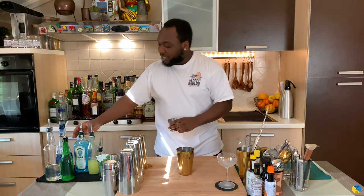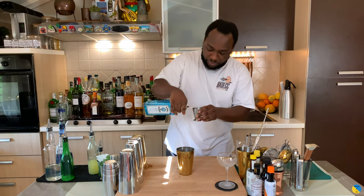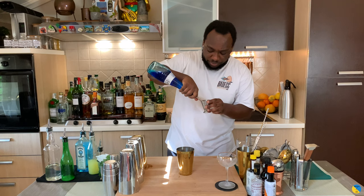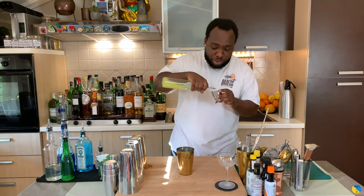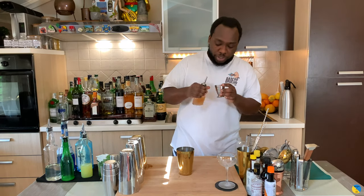We're gonna start with a small tea. We're gonna add 50ml of gin, then 25ml of blue curaçao, 20ml of lemon juice, and 10ml of orange juice.